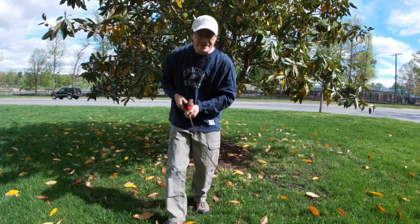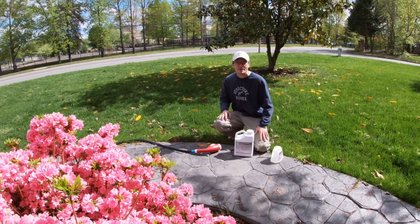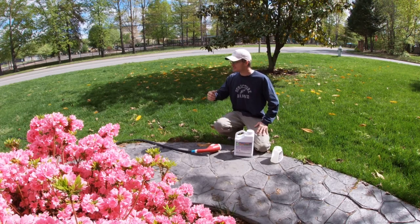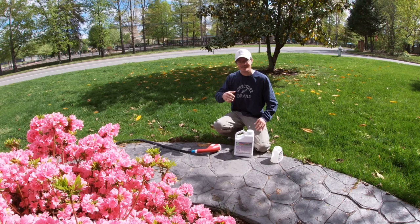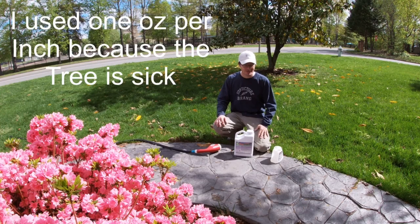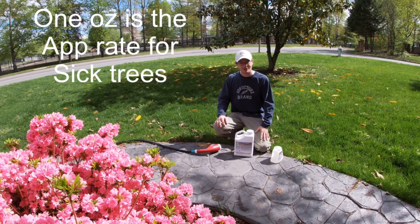1 foot 2 inches and 1 foot 10 inches. With the measurements I got - 14 inches on this side, 22 inches on this side - that equals out to a four-and-a-half ounce application on one and seven ounces on the other. I'm just gonna round it to 12 to make it easier to measure and spray the whole thing including the trunk.